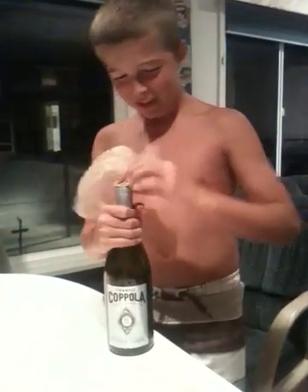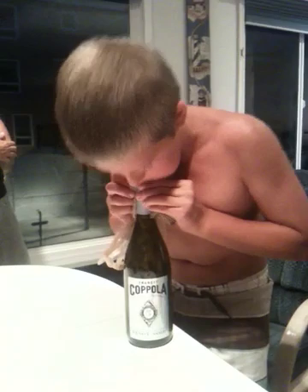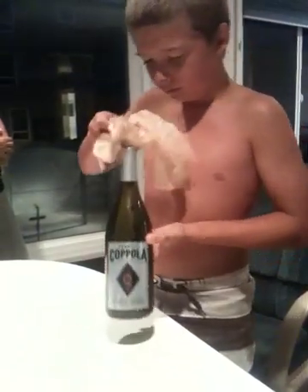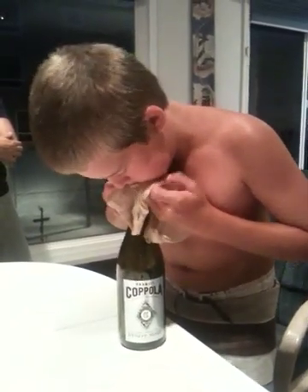Notice this is a Francis Ford Coppola wine bottle. This is not just some wine bottle we made up. Lane is attempting to blow up the bag that is stuck in the bottle. Watch this — this is very crucial to the process.